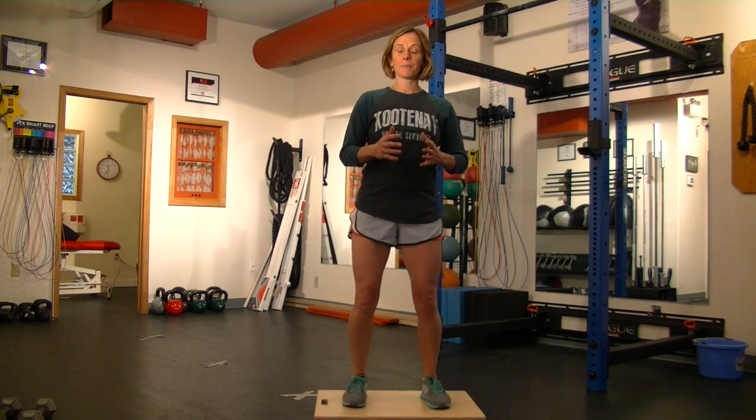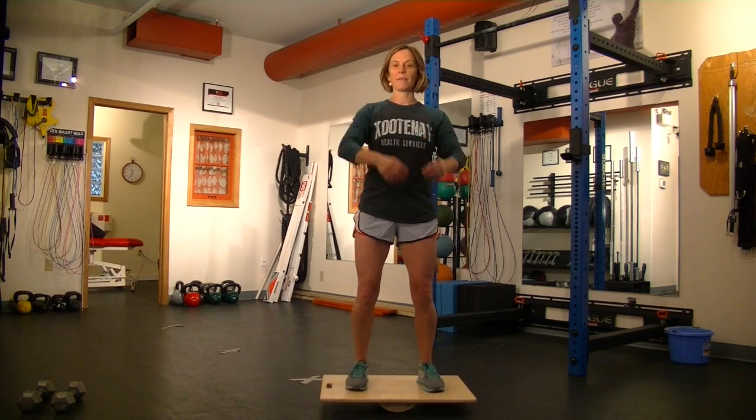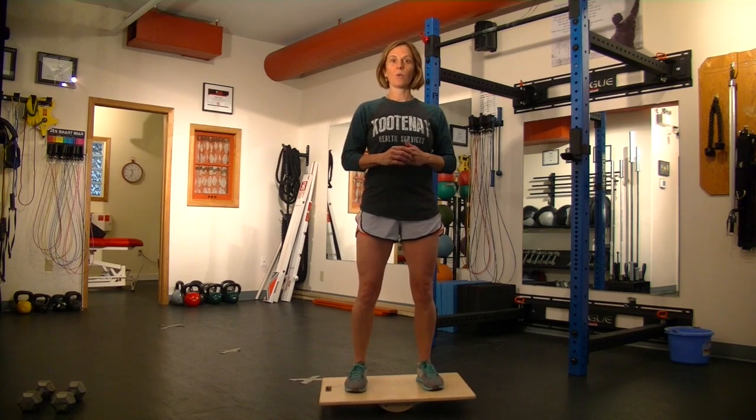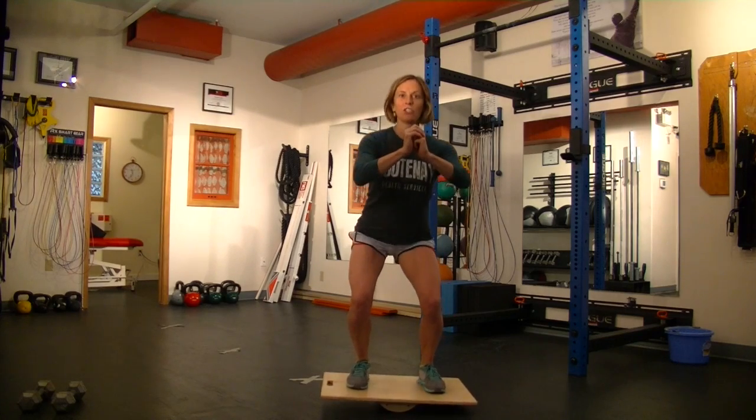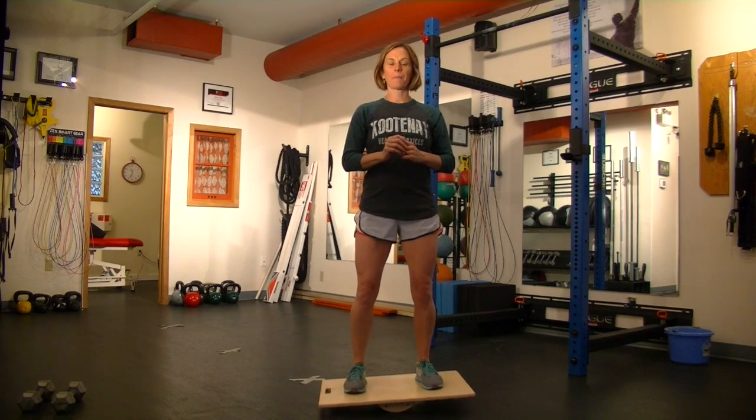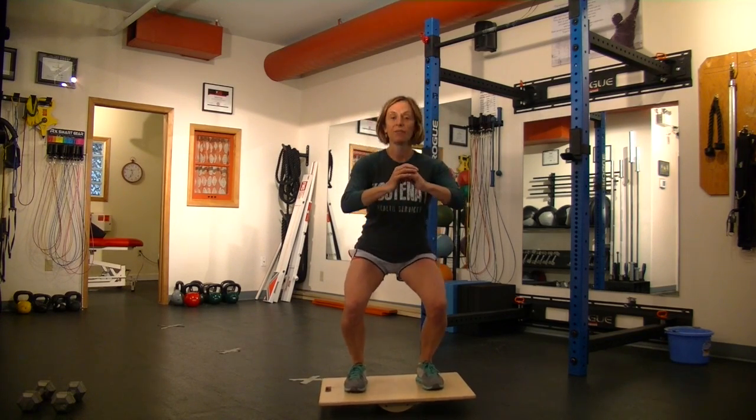When I get comfortable with just standing on the wobble board, one of the things I can do is take a nice light ball and toss it back and forth with a friend or against the wall. I can also work on some squats — coming down into that squatting position and standing — and I can hold a weight for that as well.